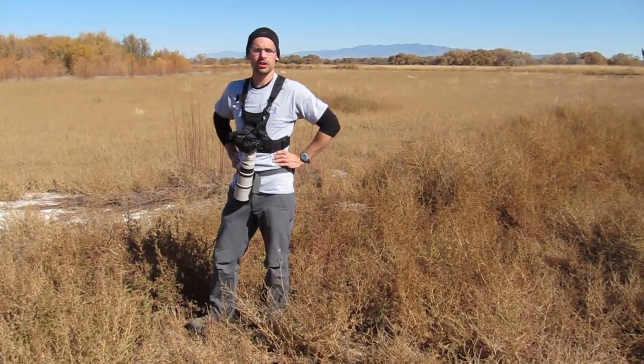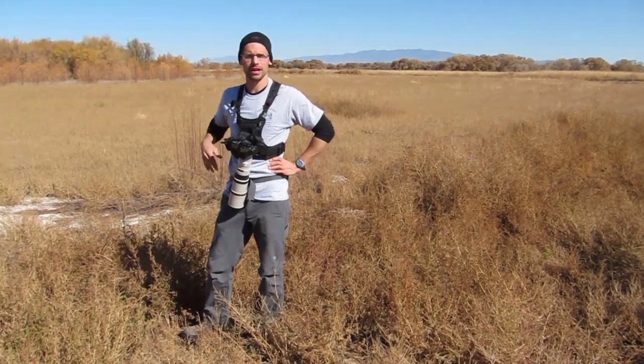So yeah, it might be a product you want to check out if you do a lot of flight photography. I can highly recommend the Cotton Carrier.